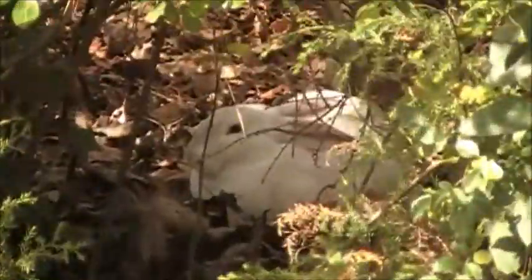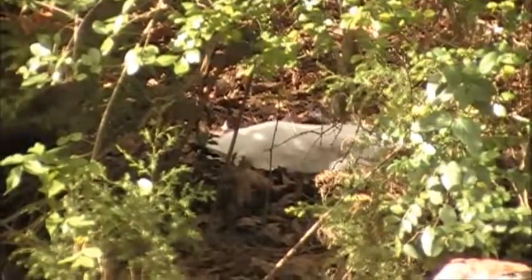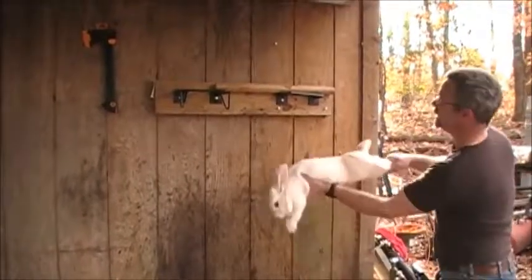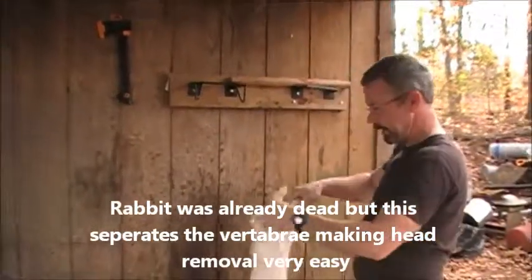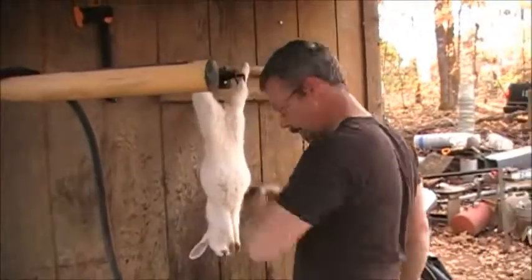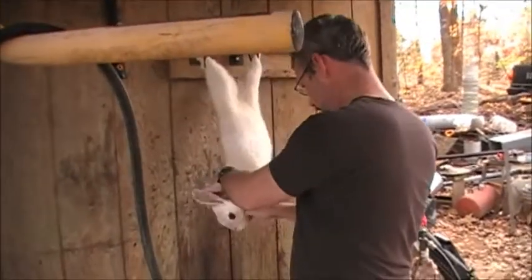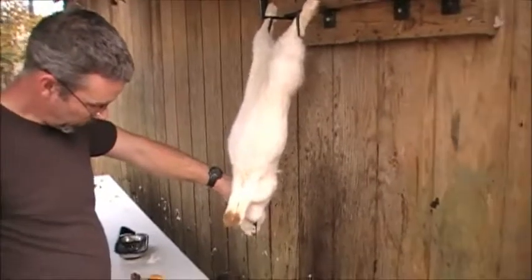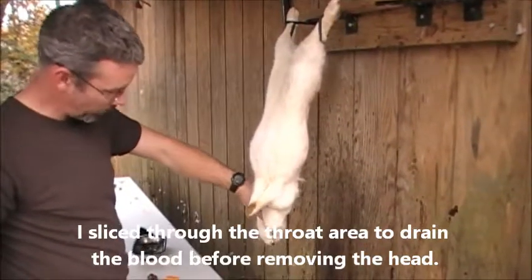The rabbits don't move. It severed the neck — it's just a floppy piece, there's no bone connected. Slice open their throat and let them bleed in just a minute.